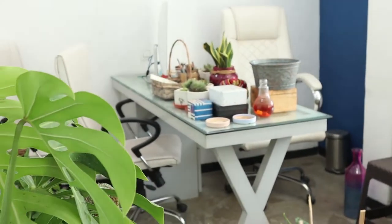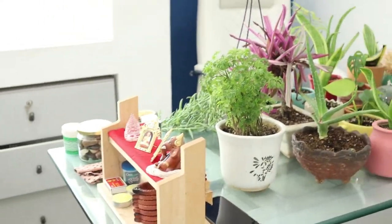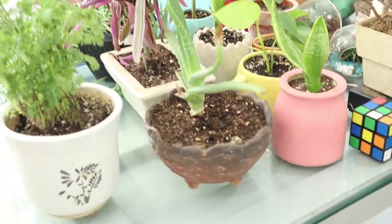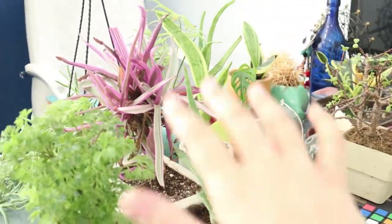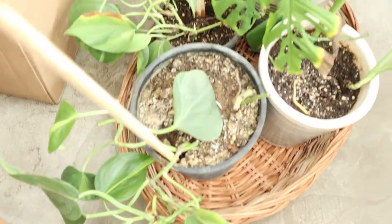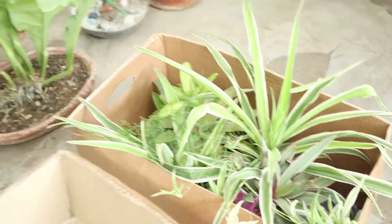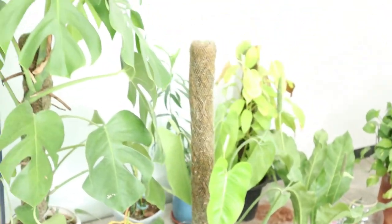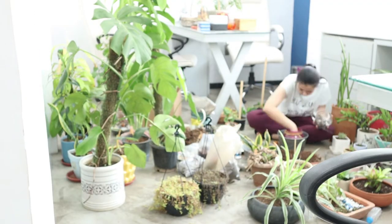So here is the window. We are going to set up this window today. We just got all the plants out, and here are some plants which I got from the nursery and repotted. Some of them I have multiplied at home while I was in lockdown. There are more plants in the box which need to be set up in the planters, and I am just setting up my planters over here.